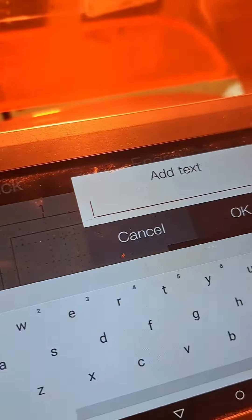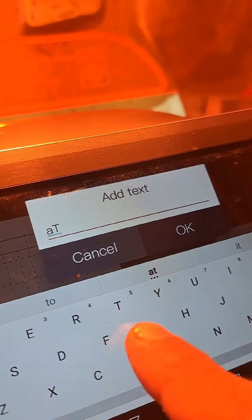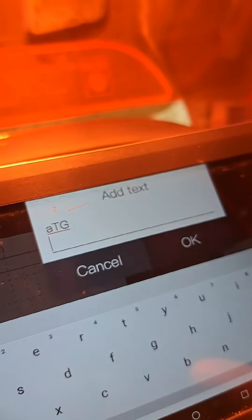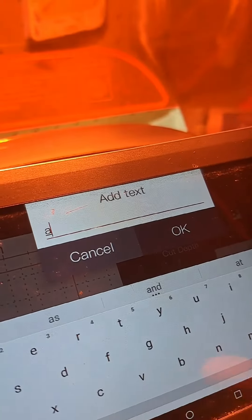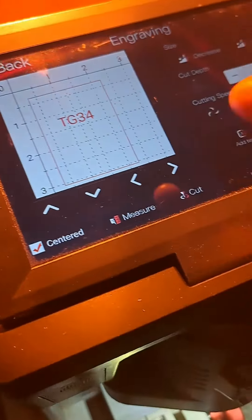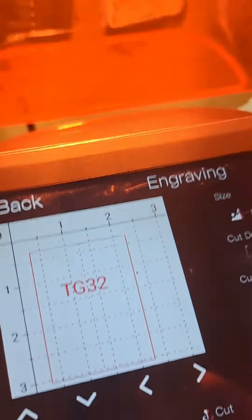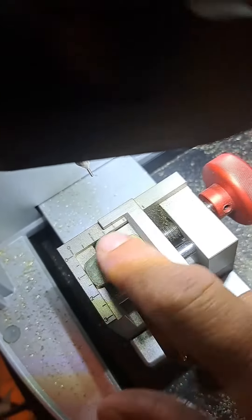Now this red square pops out, and that's where I'm going to type the key number for this one. It's TG — it's hard to do with one hand — TG. Okay, that's my key number. It's actually not 34, but anyway, 32. No, TG32 is the key number. Let's go ahead and engrave this one.